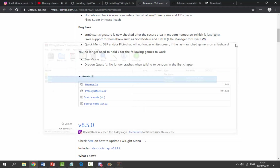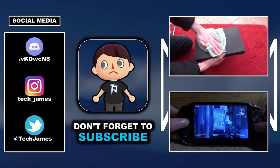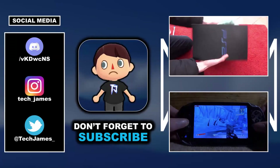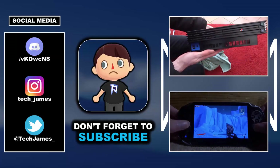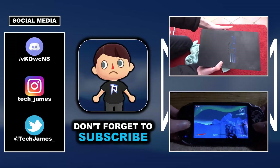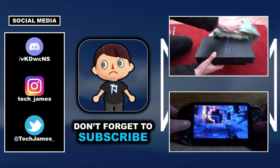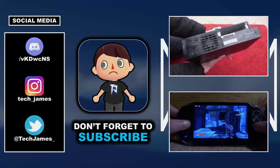That's pretty much it for this video. If you enjoyed, make sure to like and subscribe and I'll see you guys in the next one.